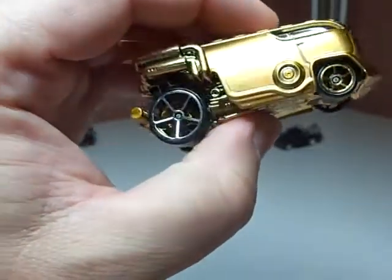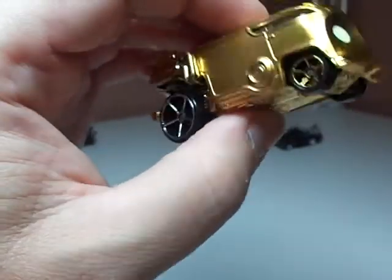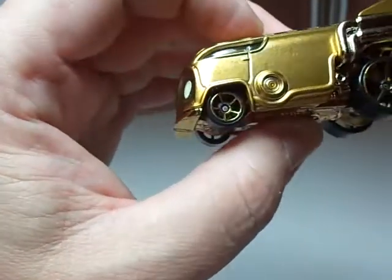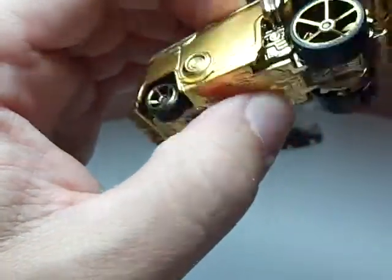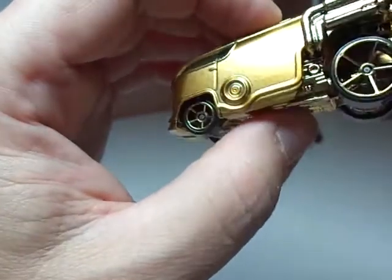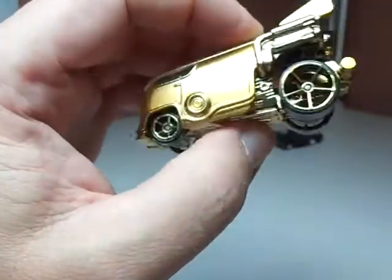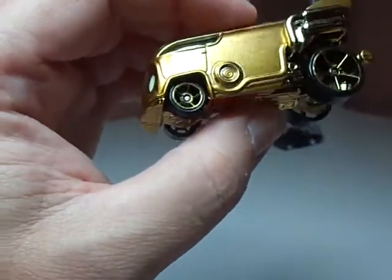A lot of people initially thought that this would be like the drag bus which flipped open to reveal a large engine, and this doesn't open — at least not before today. But I wanted to touch base on a couple things. They actually did a good job detailing this.